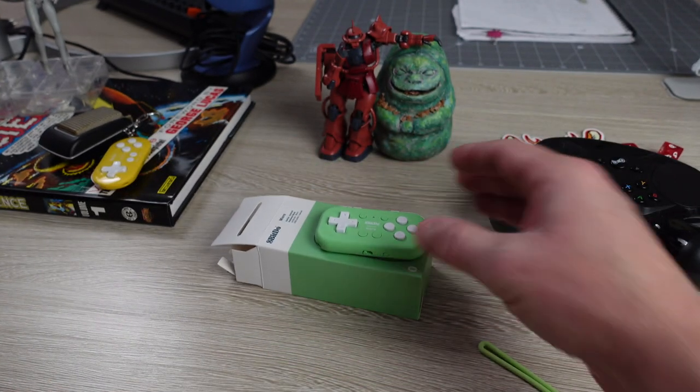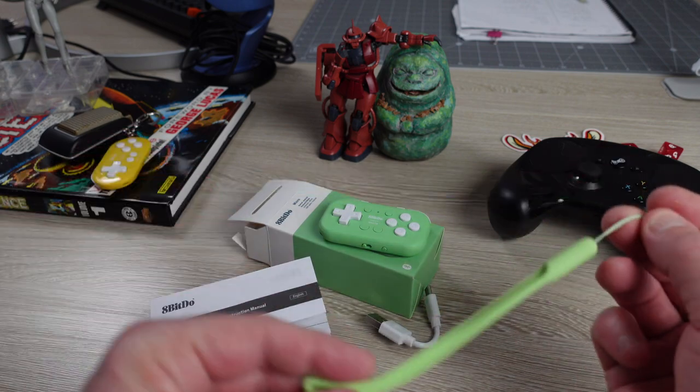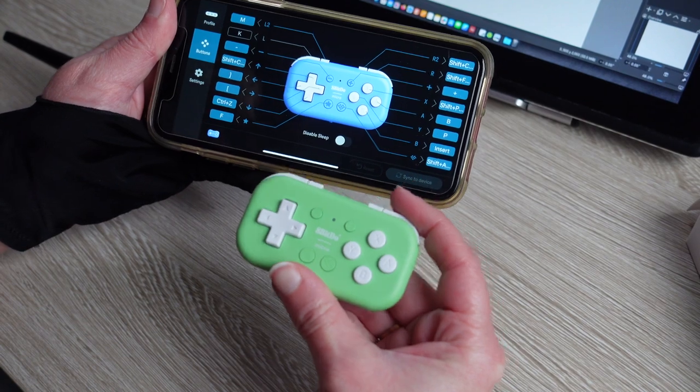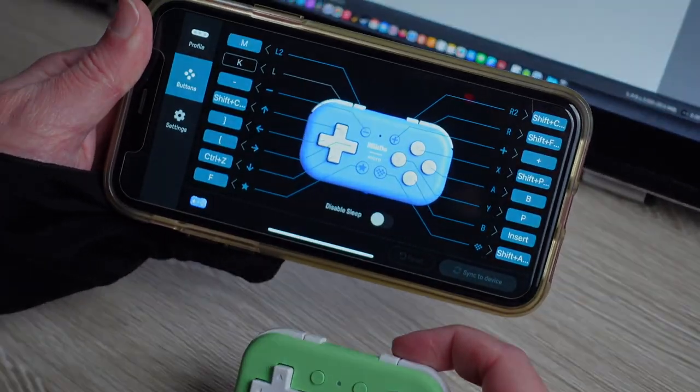Thank you so much, everybody. Moss Charmley out. I like the green one — but the blue one, the periwinkle, is kind of nice too.